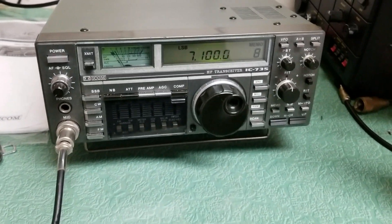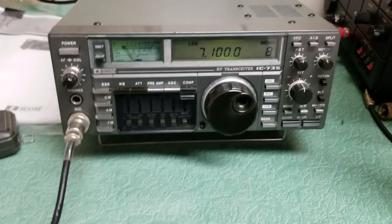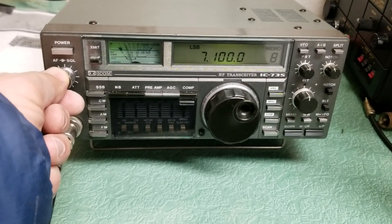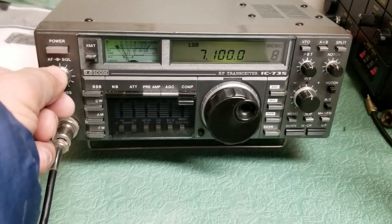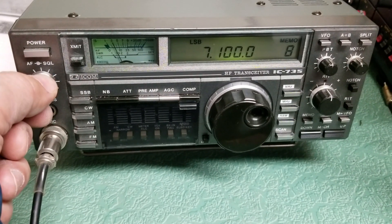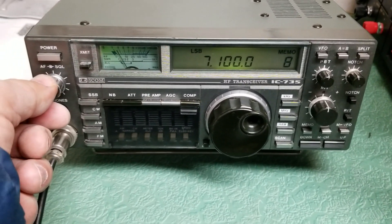It has full output power. It receives nicely. The volume control is a little scratchy — not too bad. You can hear somebody checking into a net there on 7100.